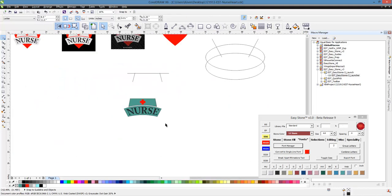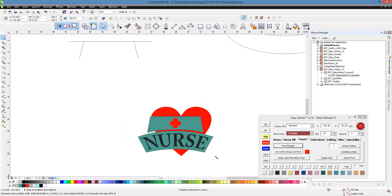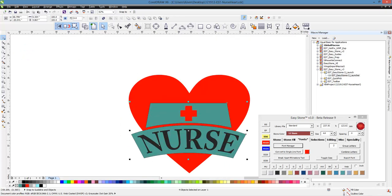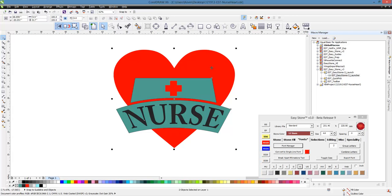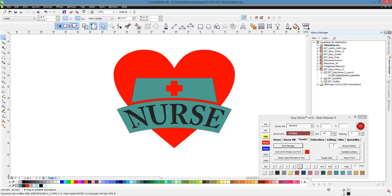So now what we can do is take our heart, our nurse text, and our nurse part of the design, and just scale things to fit one another. We're going to go ahead and group all of our nurse hat pieces together, because I want to line this up with our heart. Hit the shift key and hit the C key on our keyboard to center it up. Then right click and ungroup all, so now all of our nurse hat pieces are all separate.